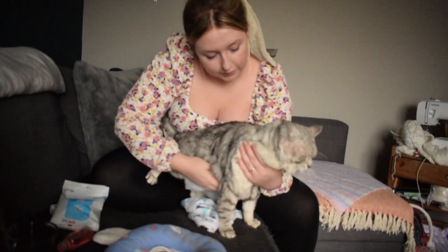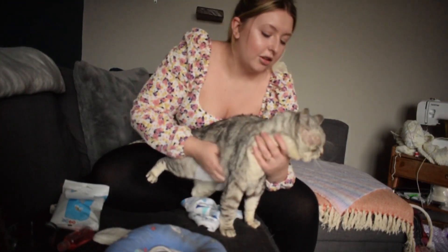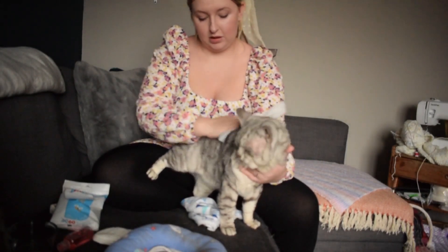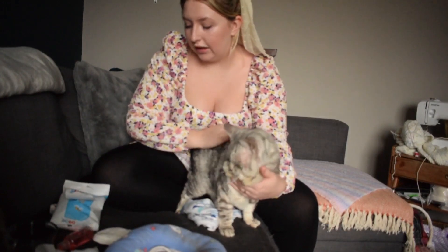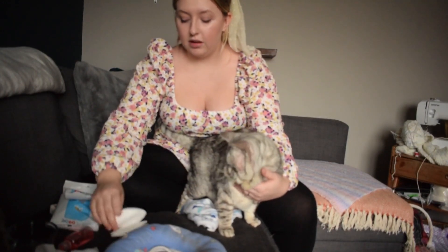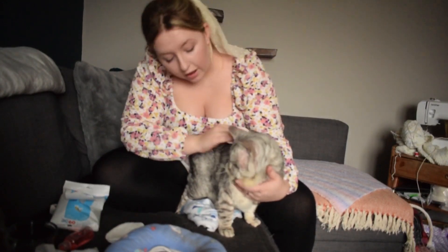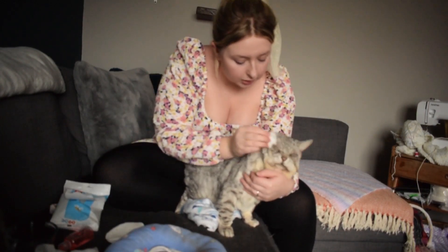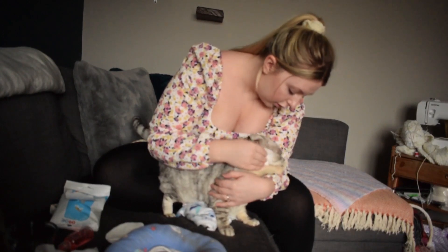That belly — all cleaned up. And now we're going to wash his face. We'll do the eyes first. I've got a bowl of warm water here. Just take a cotton ball and I'm going to get down his eyes. Not a fan.